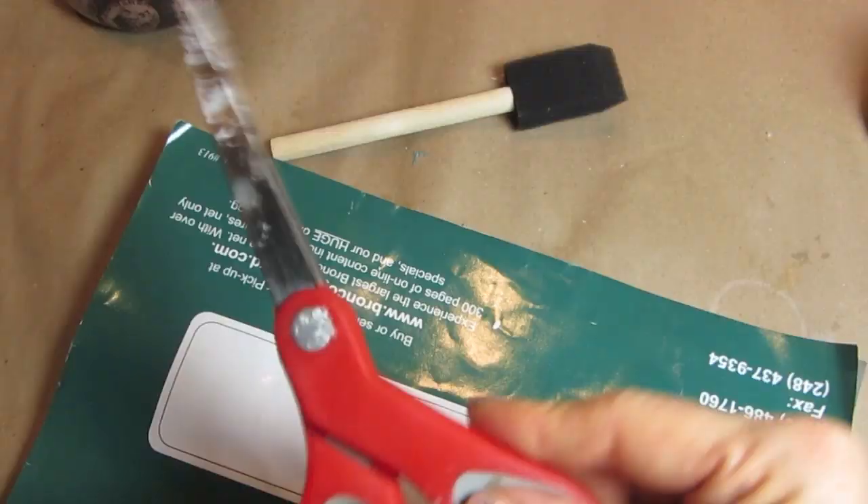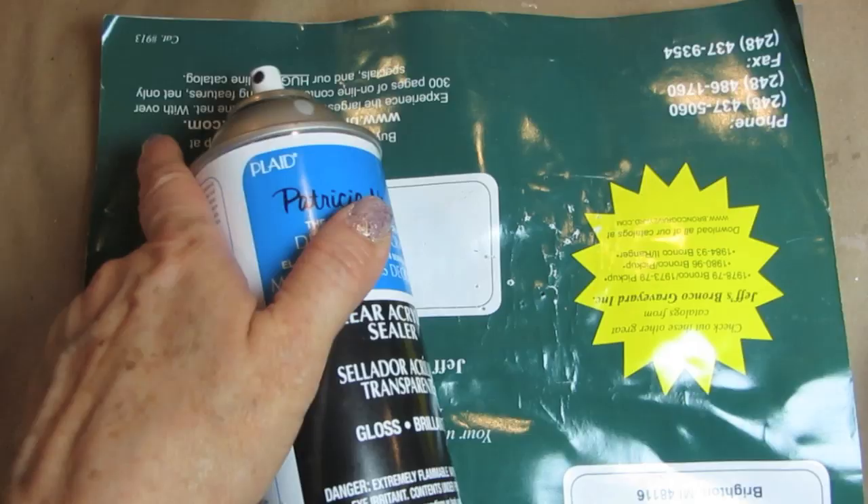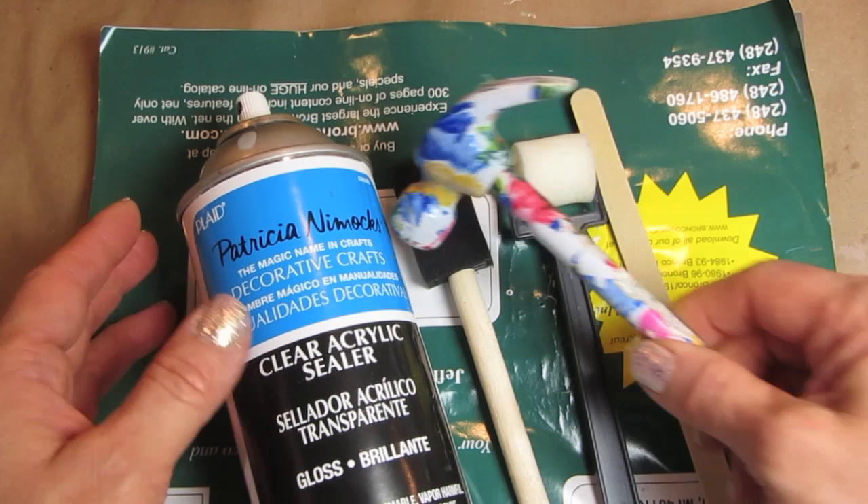We're going to need a junk magazine — it's kind of thick — along with our saran wrap. We'll need some raffia scissors, two tall thin glass jars. I'm using jars that had olives in them, and you can find them all over the grocery store, normally in the condiment aisle.